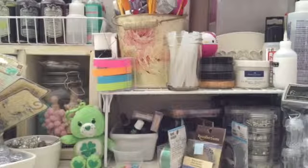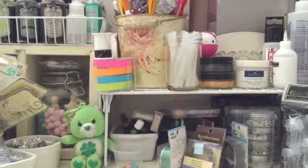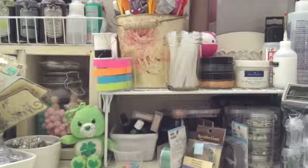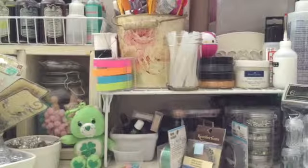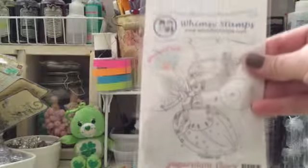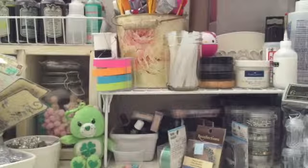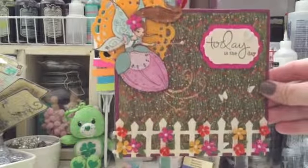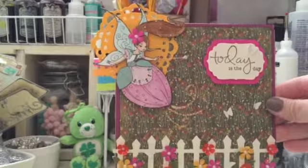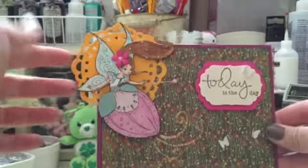Hey guys, it's Alex and I'm here to show you my third project for the Facebook online store Quick Creations. Let me show you what I used for my project — I used this stamp, and this is what I made: it's an envelope. I used a Fiskars die for this area right here.